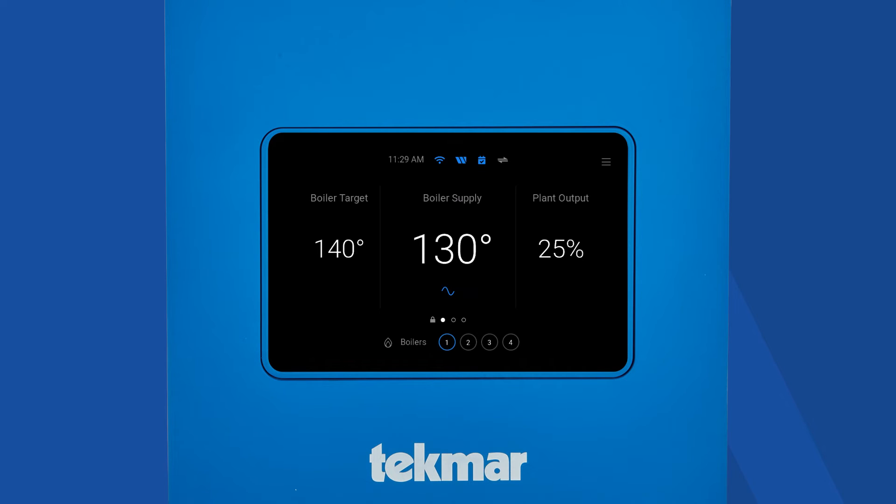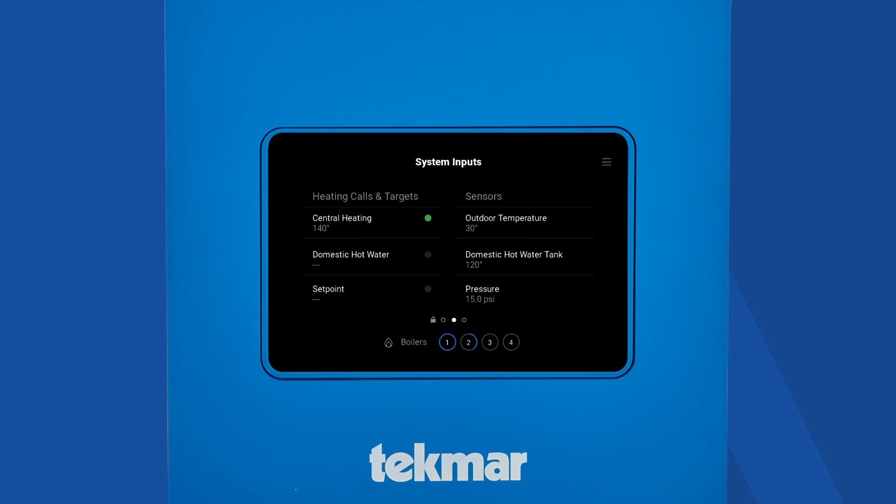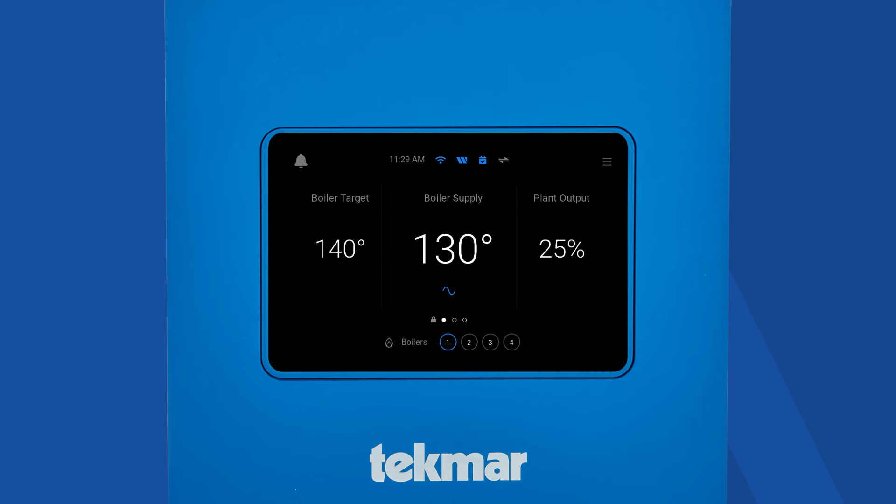Here's a look at the home screen. Right away, you'll see your boiler target temperature, boiler supply, and plant output. Note, the plant output is the sum of all of your boilers up to 100%. For example, if you have four boilers and only one is on, it will read 25%. Below the boiler supply, you'll see a blue sine wave. Click on this icon to go to your boiler supply chart. To see your system inputs and outputs, simply swipe left on the screen. You can return to the home screen by swiping to the right until the home screen reappears.